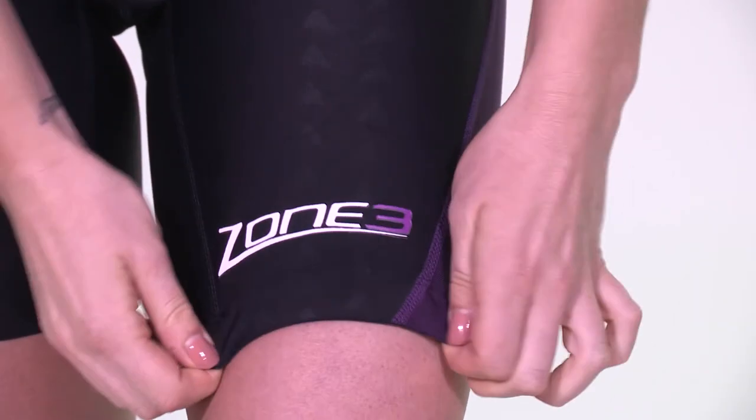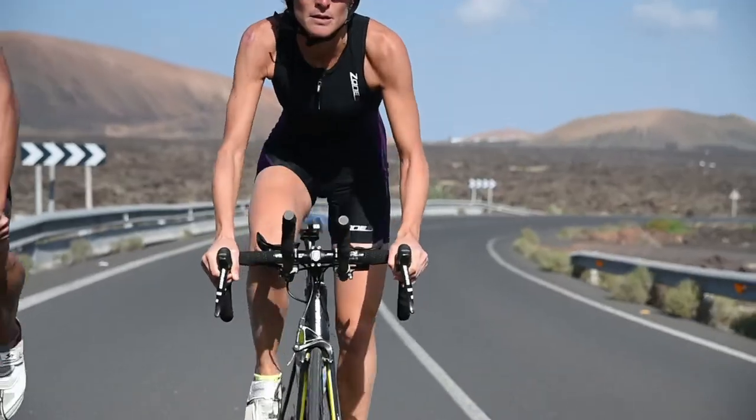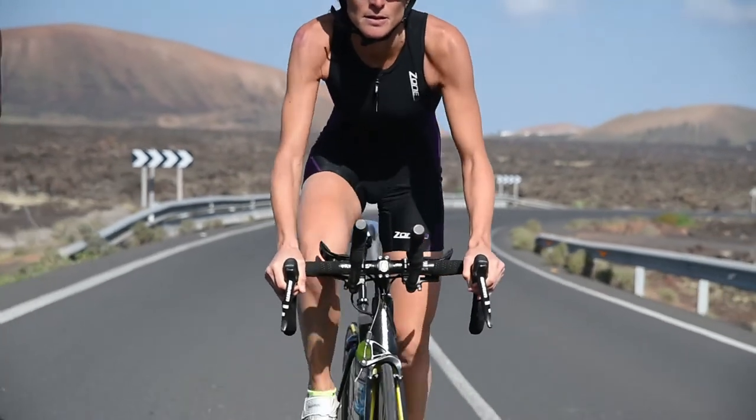All in all, the AquaFlow is a great suit for sprint and Olympic distance events, and is packed with performance-enhancing features to ensure a great race.